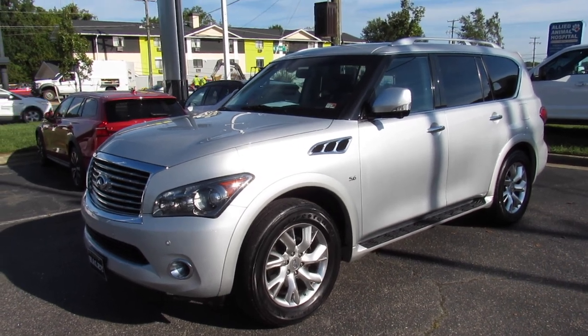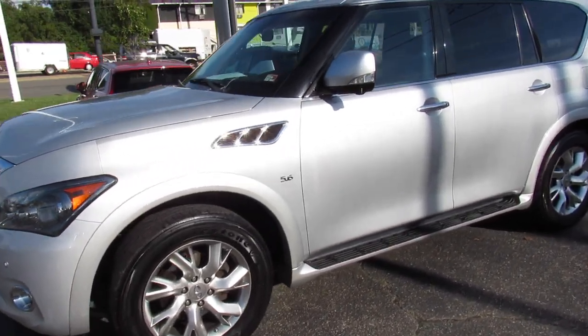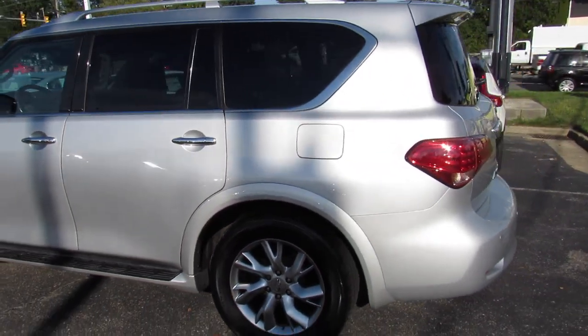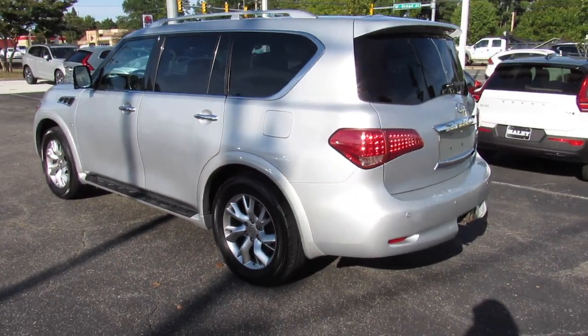Hey guys, it's me Jake from Jakeman21642. Today I've got a video for you of this 2014 Infiniti QX80. This one is a very nicely loaded four-wheel drive model.